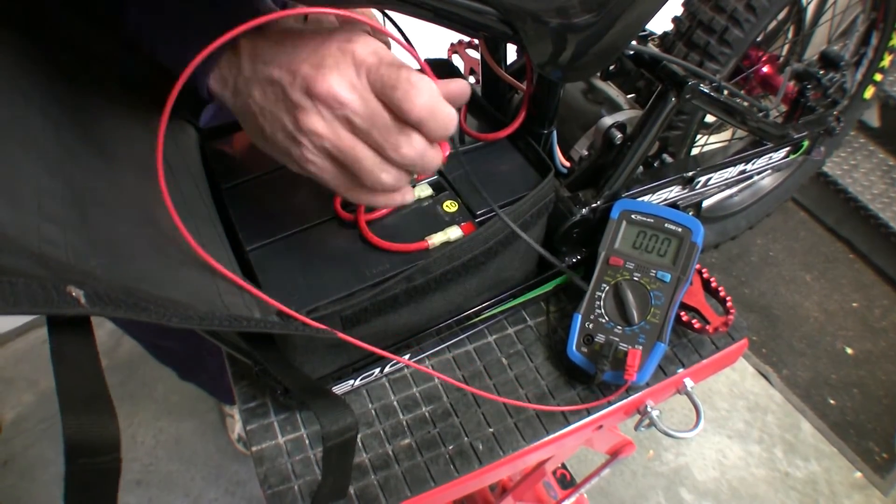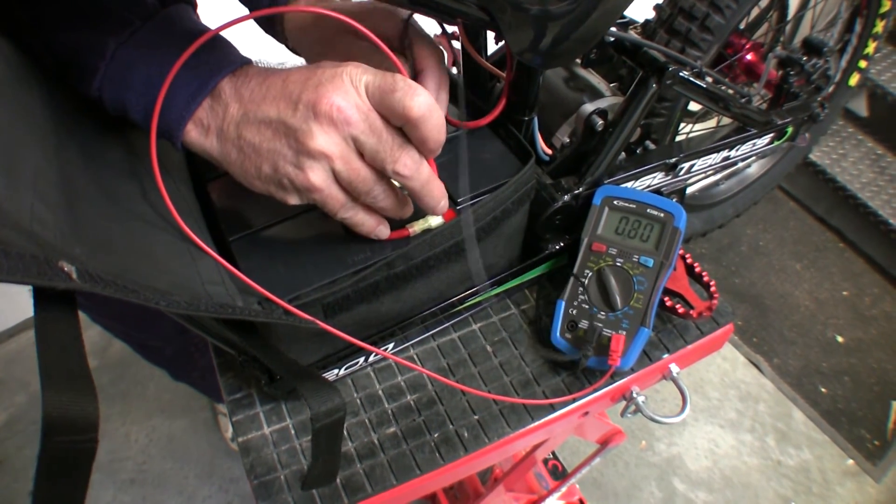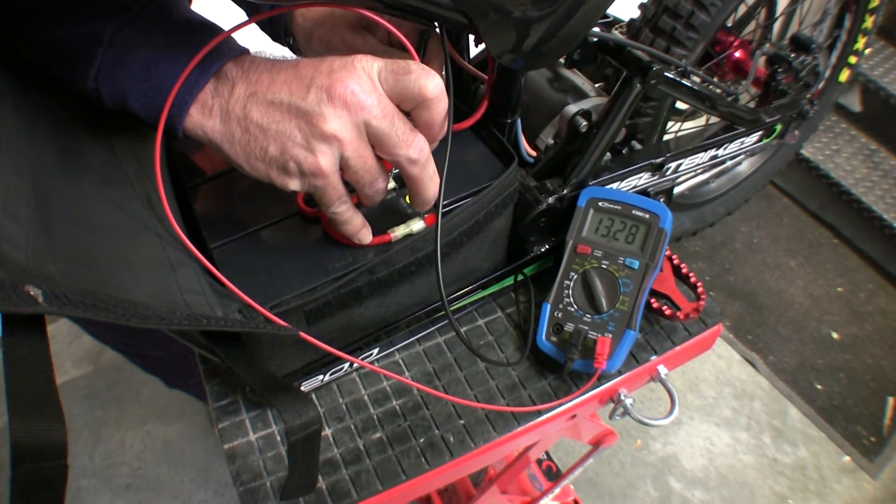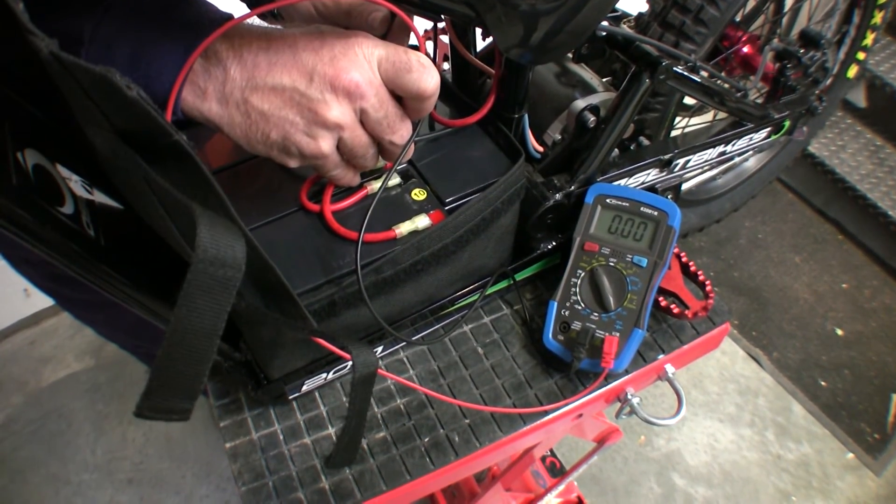The best way to check the health of your batteries is to use a multimeter. You can do this when the batteries are fully charged. Your OSIT runs on 12V batteries connected in series.